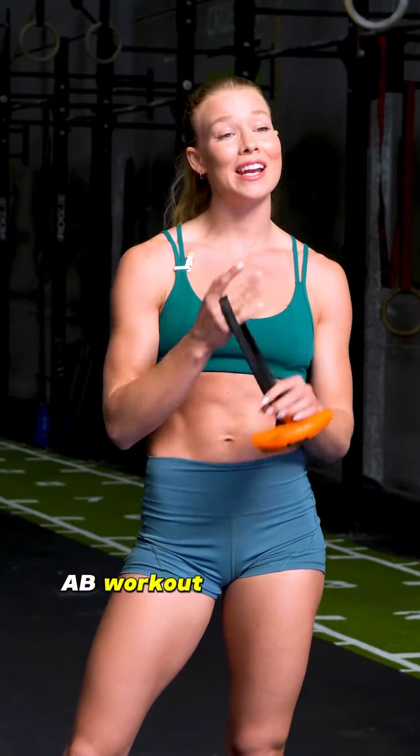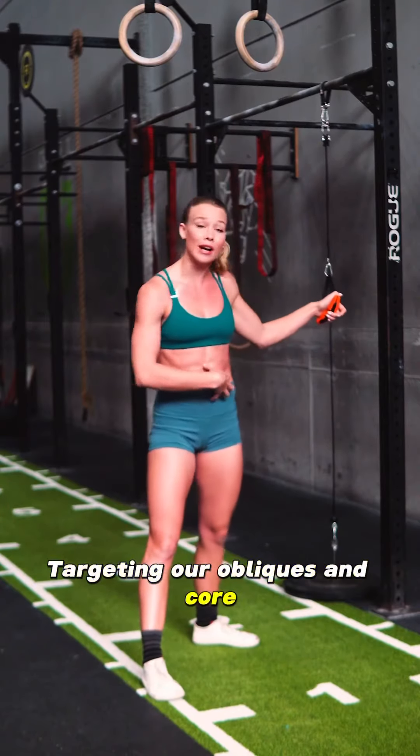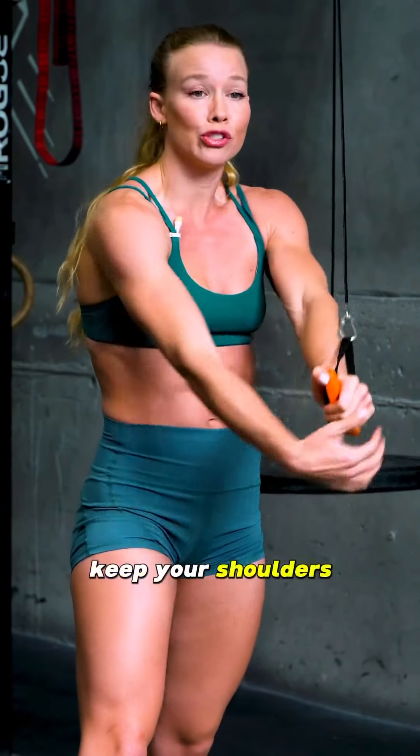I'm Cheyla and I put together an Angles 90 Ab Workout just for you. Targeting our obliques and core with a high to low movement, isolating the movement in your core so you keep your shoulders strong.